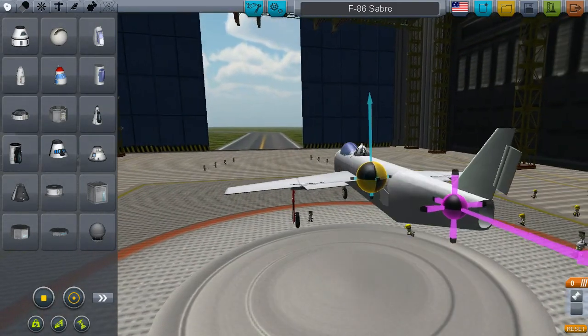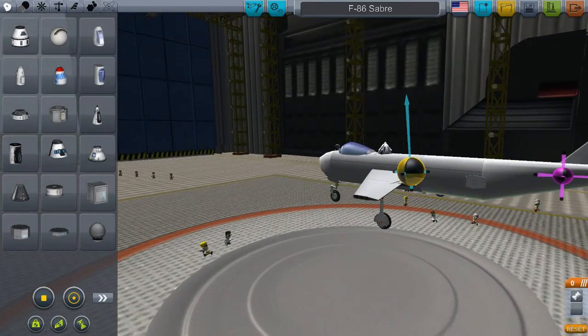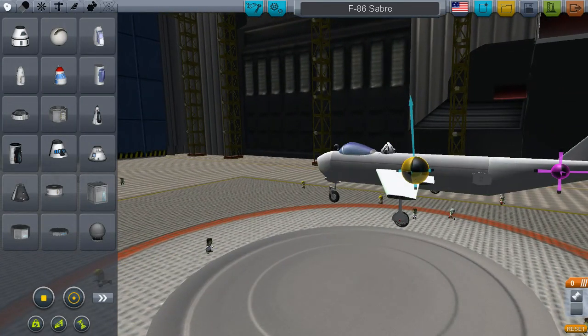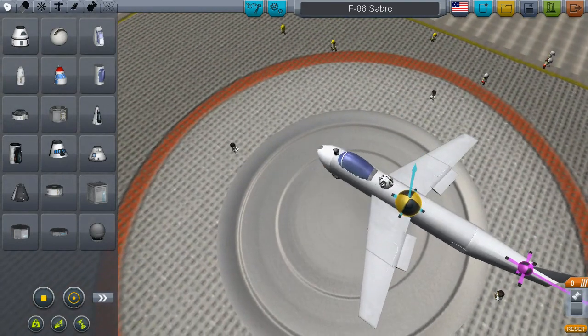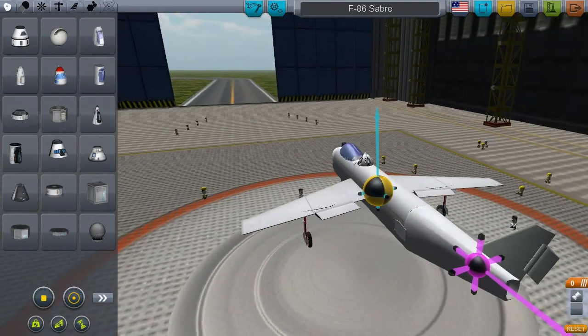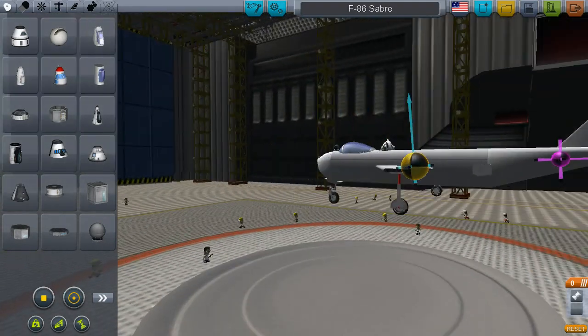I didn't put the side tail wings on because then I would have to put the wing all the way up front, but it looks ugly, so that's the way I did it. No tail flaps on these sides. Let's launch this thing.